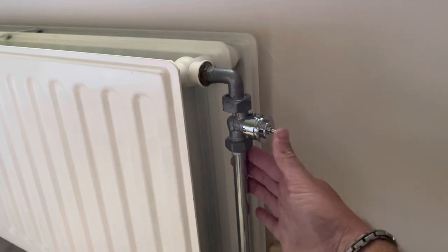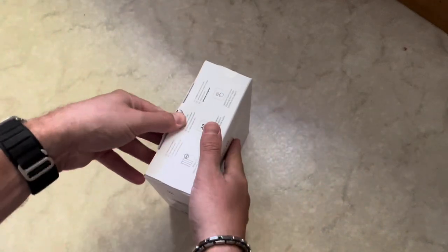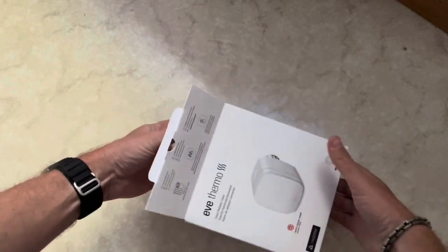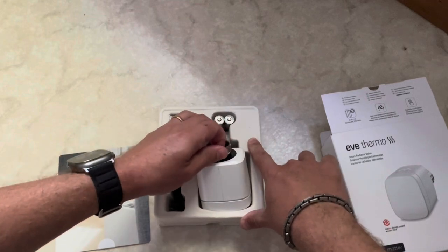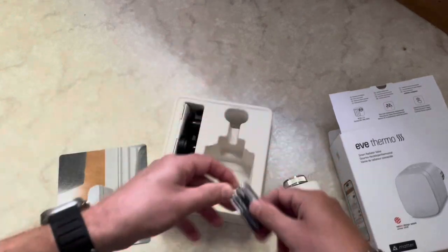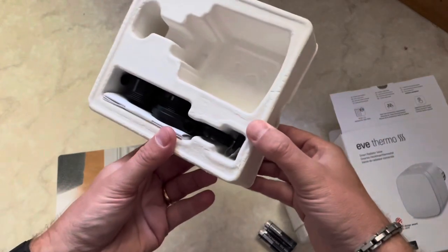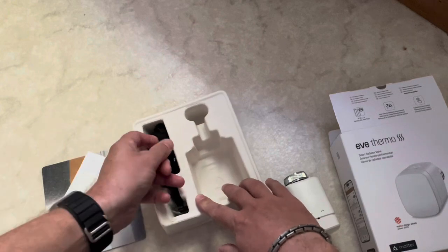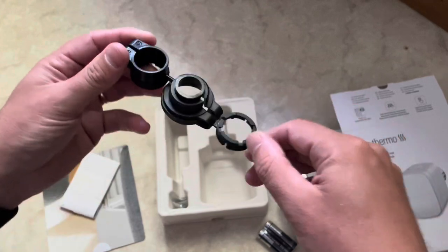Now it's installed — we can still actuate this button. Now let's install the Eve Thermo on top. In the box we have the Eve Thermo itself, the batteries, and some adapters as well. But we don't need the adapters right now — you can see those are all Danfoss adapters.